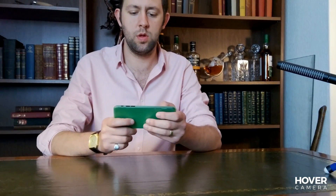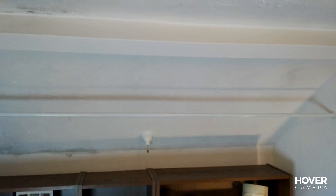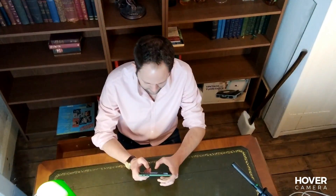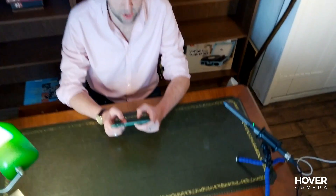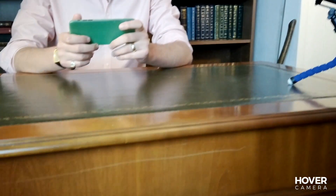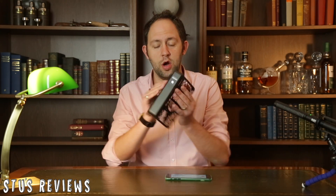It's quite nice and easy to pilot. Now if I bring it back towards me — oh God, that's underneath the desk. Like I said, you can just grab it from the air and fold it up and put it in your bag. So that functions really well.